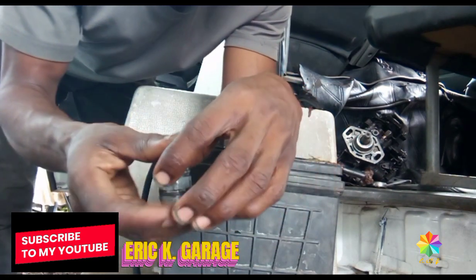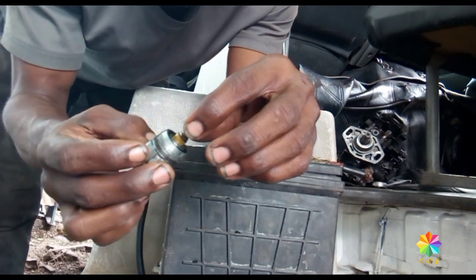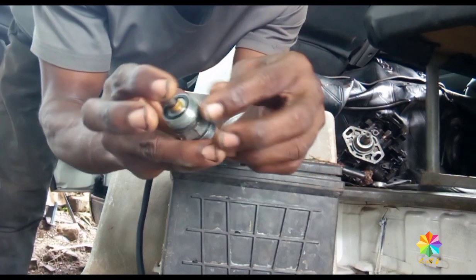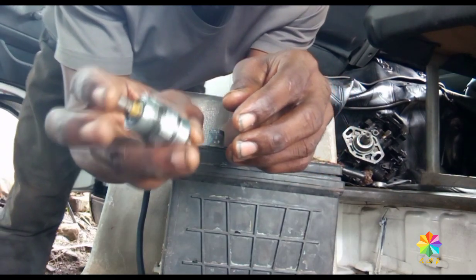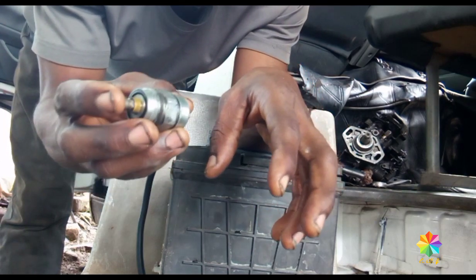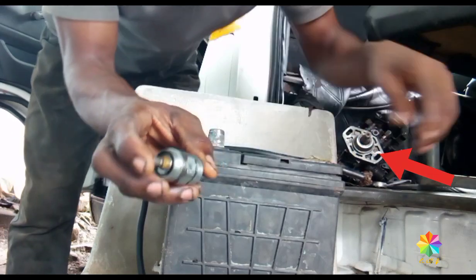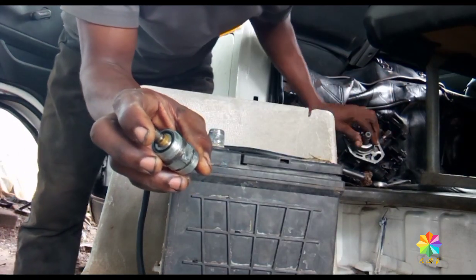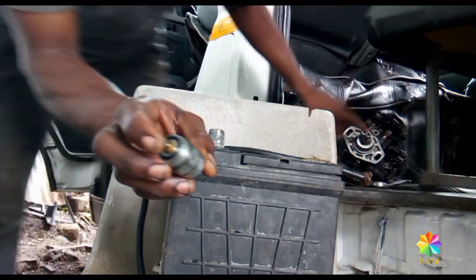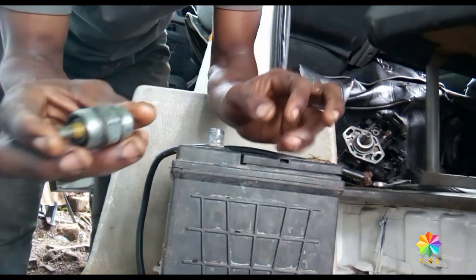Today I am going to do a video about how to test a solenoid on a pump injection — whether it is good or bad, shooting or not. Maybe sometimes we find the engine sparking or no diesel, and we blame the whole issue on the pump, but maybe it's the solenoid.